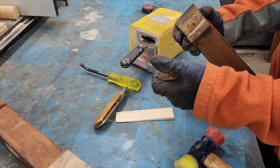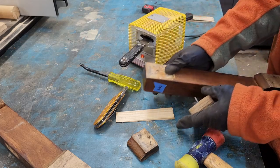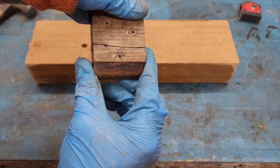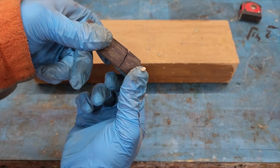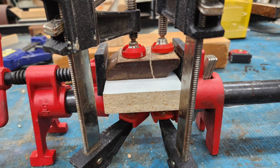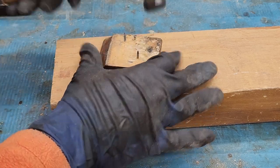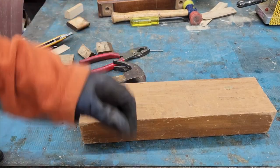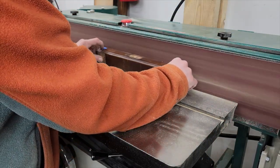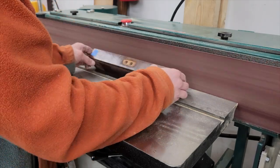I ended up breaking this one as I was removing it — it broke. We'll just call it a pre-existing condition. The two pieces didn't want to go back together cleanly. Once again, epoxy putty saves the day.